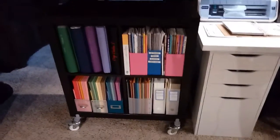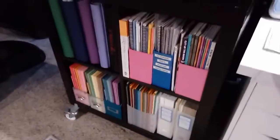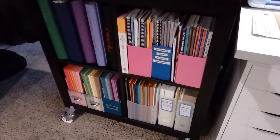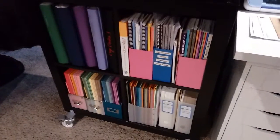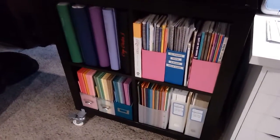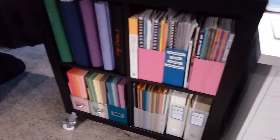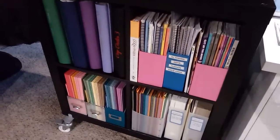My advice to you would be not to collect that much paper. I think we want to have a rainbow of colors so we make sure we have a color that matches, but we just don't need that much paper. I have it and I'm slowly using it, but don't go overboard when you're buying it. There are a lot of variety packs you can buy — I'd do that to have a handful of each color, but don't stock up on paper like that.